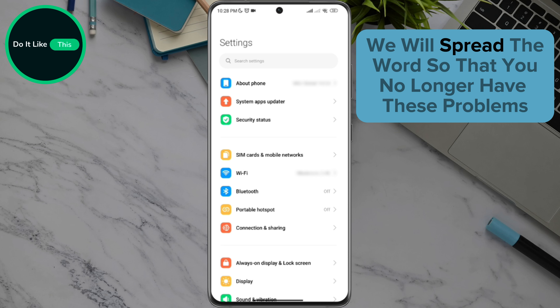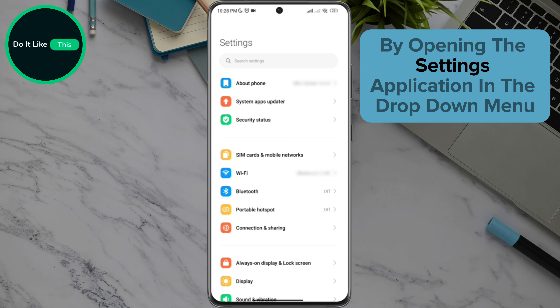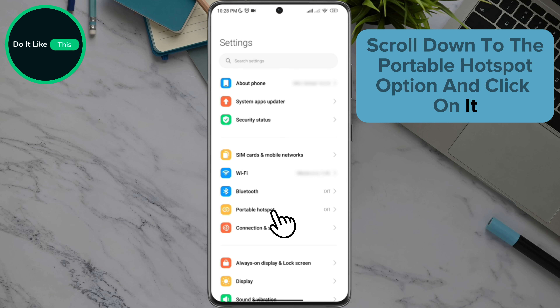Today we will spread the word so that you no longer have these problems. By opening the Settings application, in the drop-down menu, scroll down to the Portable Hotspot option and click on it.